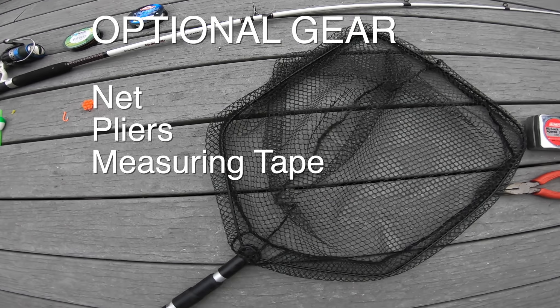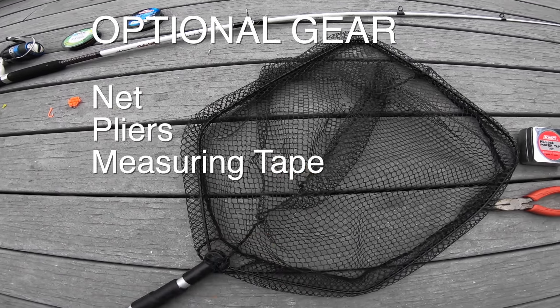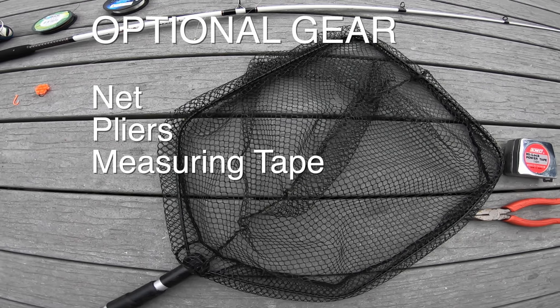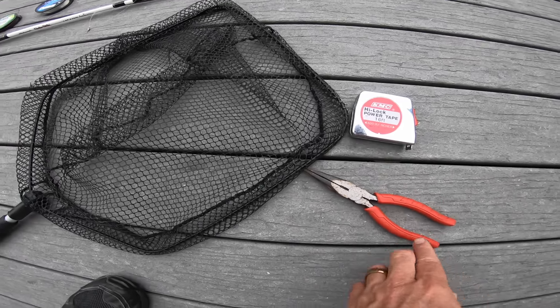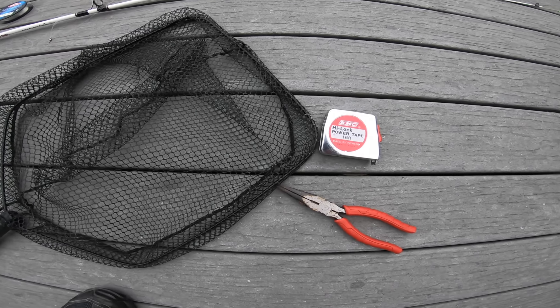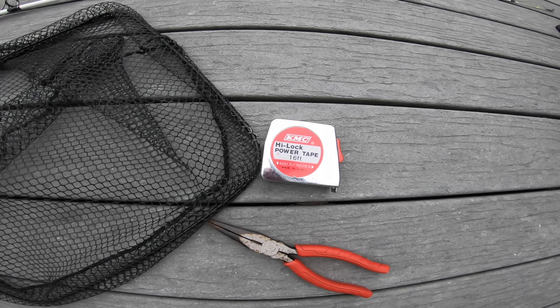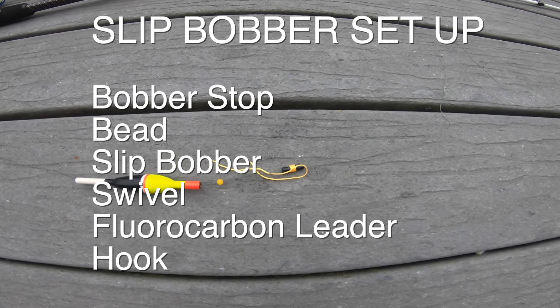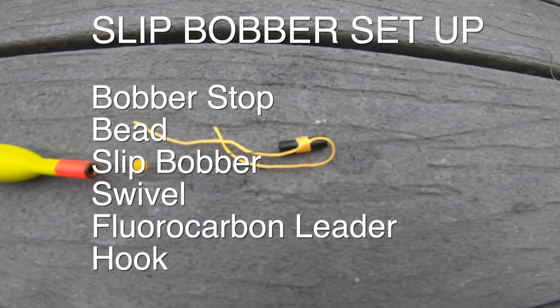If you're going to be landing fish, you should have a net — this one's a rubber net because it's a little nicer for the fish. You should have pliers to get the hook out of the fish's mouth easily. King salmon are toothy creatures, so you've got to be careful. If you want to measure your fish, bring a measuring tape.